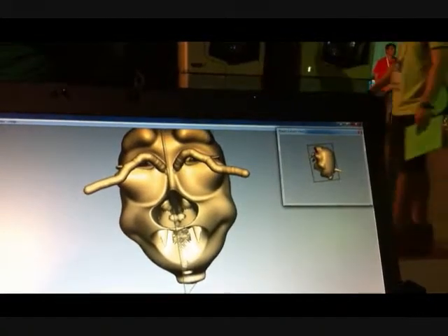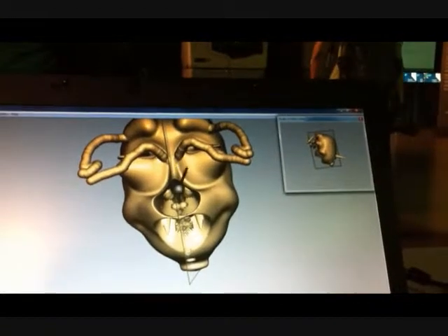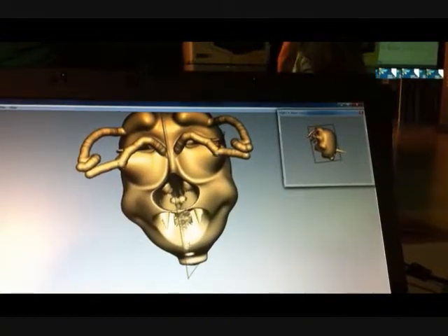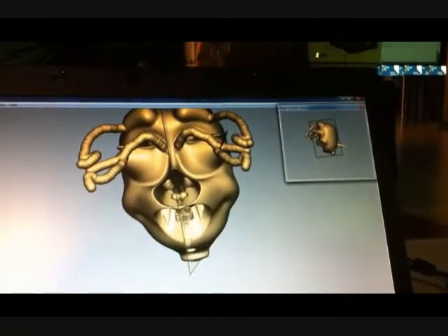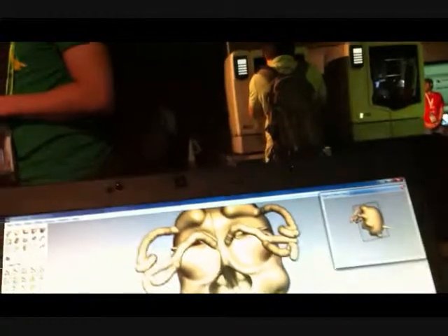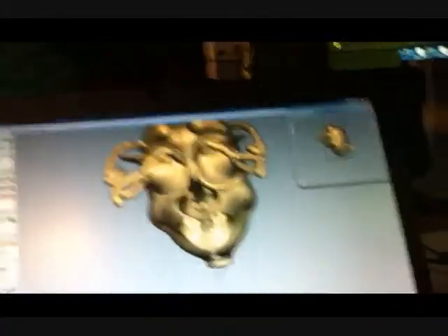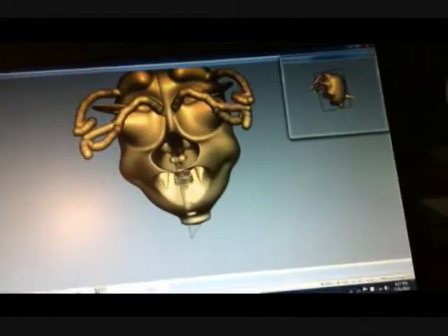So these devices — not the software, but just the Senseable hardware device — could be used in surgery practice, so a lot of doctors use that to practice surgery. Oh, really? Yeah. Oh, cool. And this software comes with it? Yeah. What is the software called? Freeform. And are you with the company that manufactures it? Yeah.